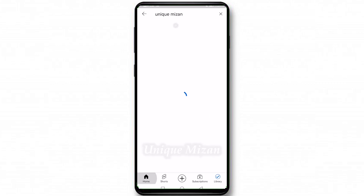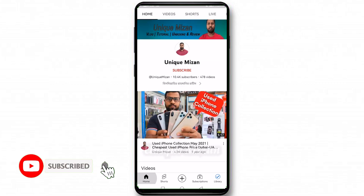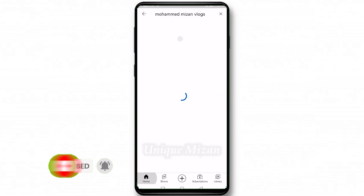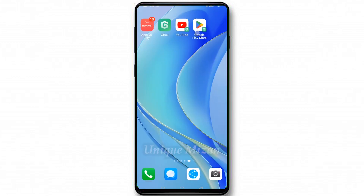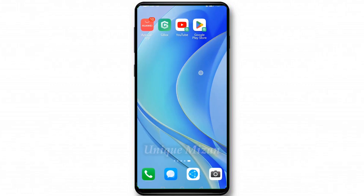Searching 'Unique Mizan' — this is our main channel, and you can see it's working smoothly. This second channel is 'Moment with Blocks,' my second channel, and it's also working smoothly. Google Play Store is now fully functional and you can download whatever you want.